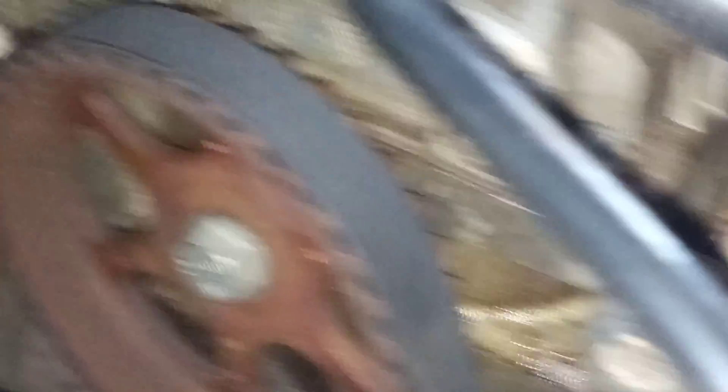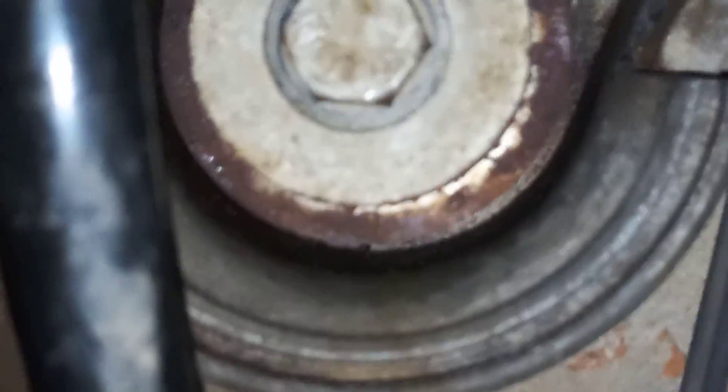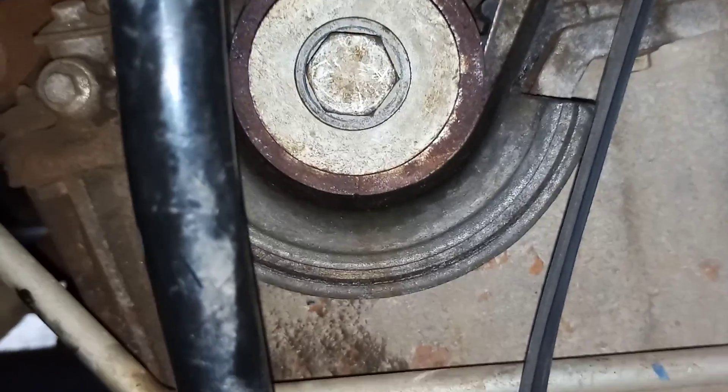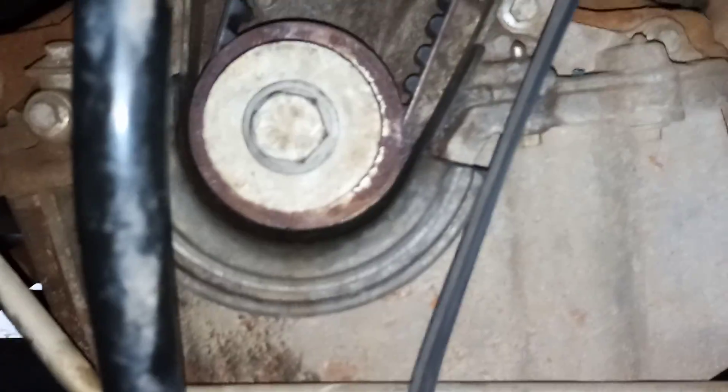I checked this before I took the belt off — basically this arrow lined up with the center there, and the crank timing at the bottom with the marking straight down. This is difficult to explain because there's not much information on this engine. It's a trend that's coming with all the new cars — they're getting harder and harder to work on, with no timing marks and no ignition markings on the vehicle.